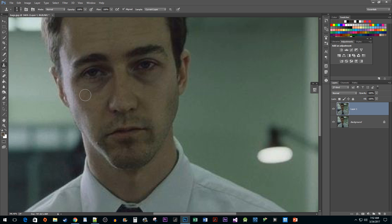Once you have your brush set up, hold down the Alt key and select an area near one of the bags and then click to sample it. Now simply click on the bag without holding down the Alt key to paint over it. Repeat this process until you are satisfied with the results.